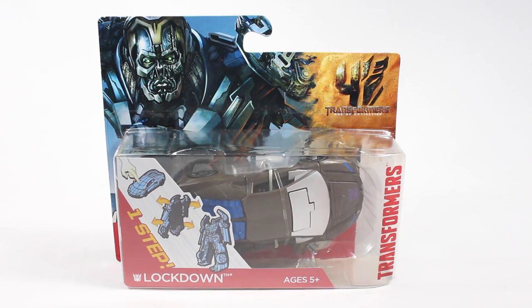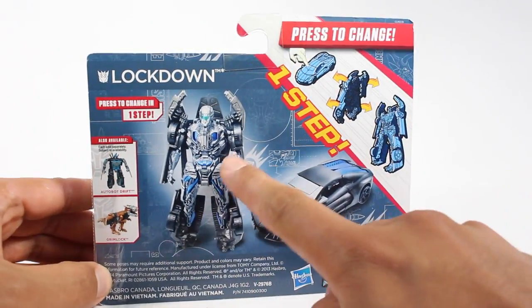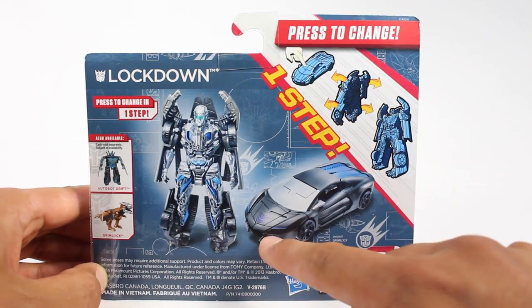Right there, cool picture of Lockdown right over there - there's your one-step changer. And then there's a side of the packaging, the other side of the packaging right over there, and then we get a very shiny looking robot mode on the back. I hope it actually is - alright, let's crack this thing open.